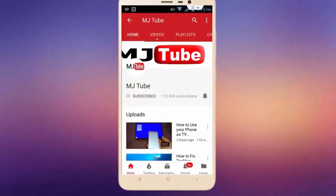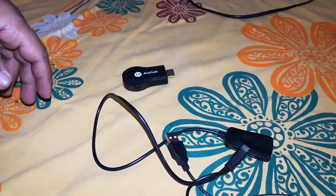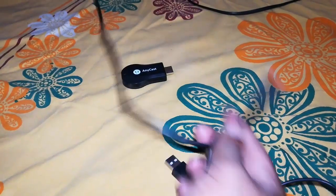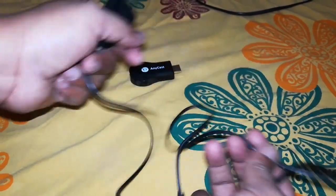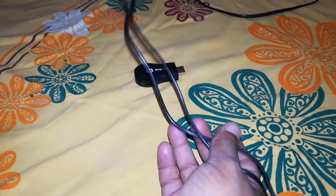Subscribe to MJ Tube and hit the bell icon for latest videos. Hey guys, welcome back again, I'm MJ. In this video I'll show you how to connect and use anycast in your LED TV — the simple and easiest way. So I got this cable along with anycast: there's a USB 2.0, a Wi-Fi receiver, and a micro USB.